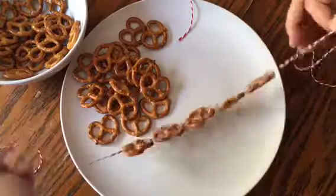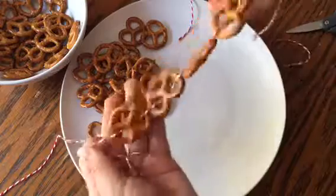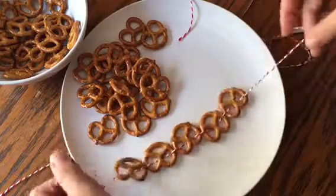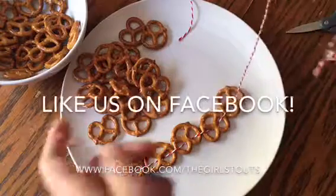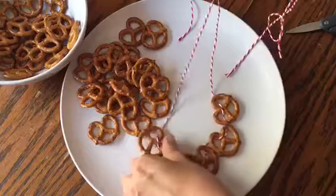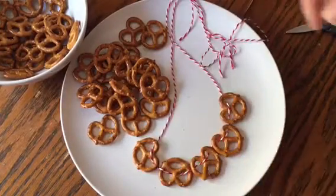So you can see it's going to hold up nicely, it's going to stay flat when you wear it, and it's going to look pretty awesome. Hope you guys enjoyed this quick tutorial, and I will see you Saturday, August 20th, at the Fullerton Arboretum. Have a great day!